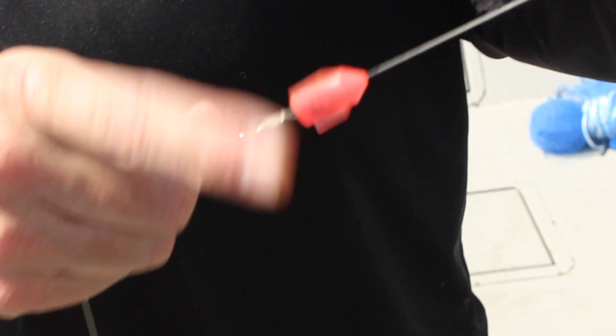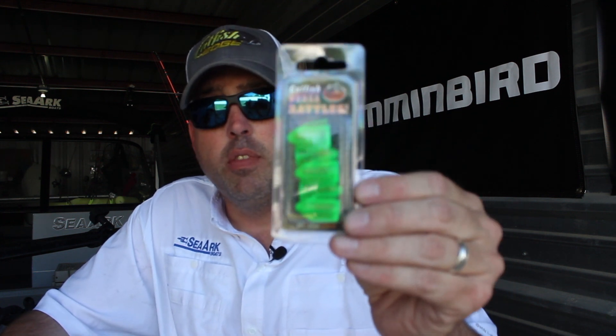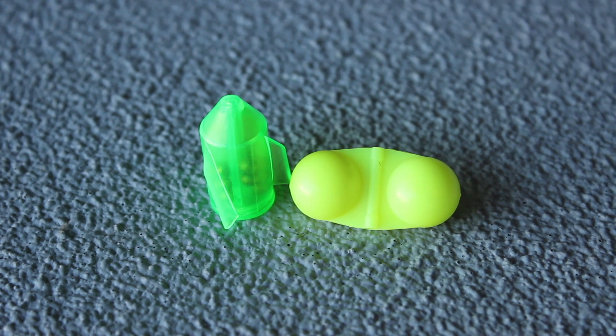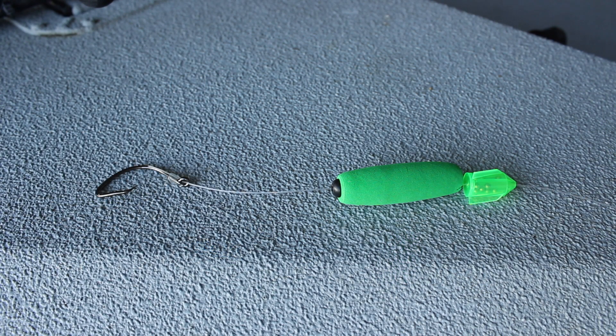We wanted to make another option available for a couple of reasons. One is for anglers fishing in heavy current who want to minimize drag on their fishing line. Two is for anglers fishing in and around really heavy or tight cover — like flathead or blue cat fishermen fishing in heavy timber. The VersaRattle 2 has an advantage there because it's lower profile, its shape helps it move through the water and cover better, it won't have as much drag, and it's less prone to hanging up in super heavy cover with lots of snags.